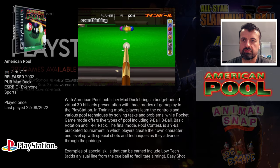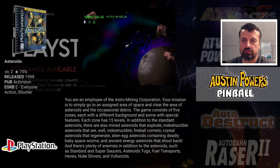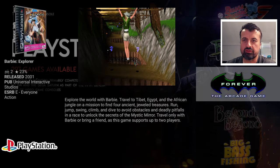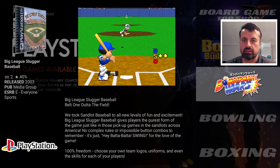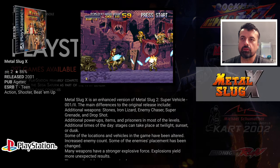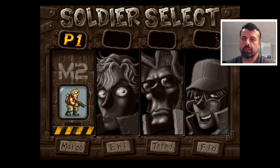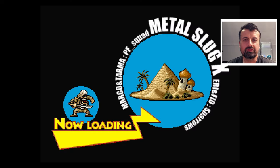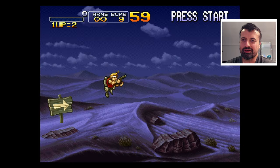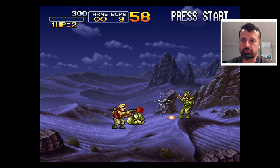There are lots of different PS1 games — some tennis, some pool, Bomberman, Crash Bandicoot, and classic Metal Slug. I click on Metal Slug and in a couple of seconds we're now playing this classic game. Who doesn't like Metal Slug? And here it is running flawlessly on my NVIDIA Shield Pro.